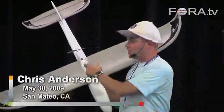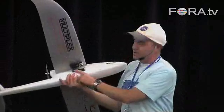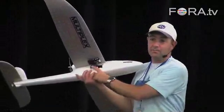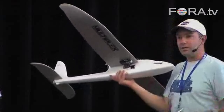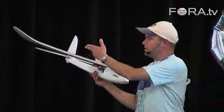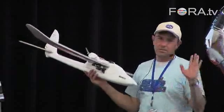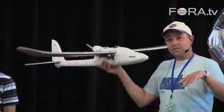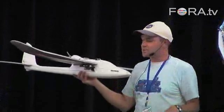This is the GPS module — it tells you where you are. Down here on the bottom, this right here is an XP wireless modem, and it communicates with our laptop and tells you in real time where we are. It shows you the airspeed, your direction, your orientation, your latitude, longitude, your battery strength, and all that in real time. So that's telemetry.